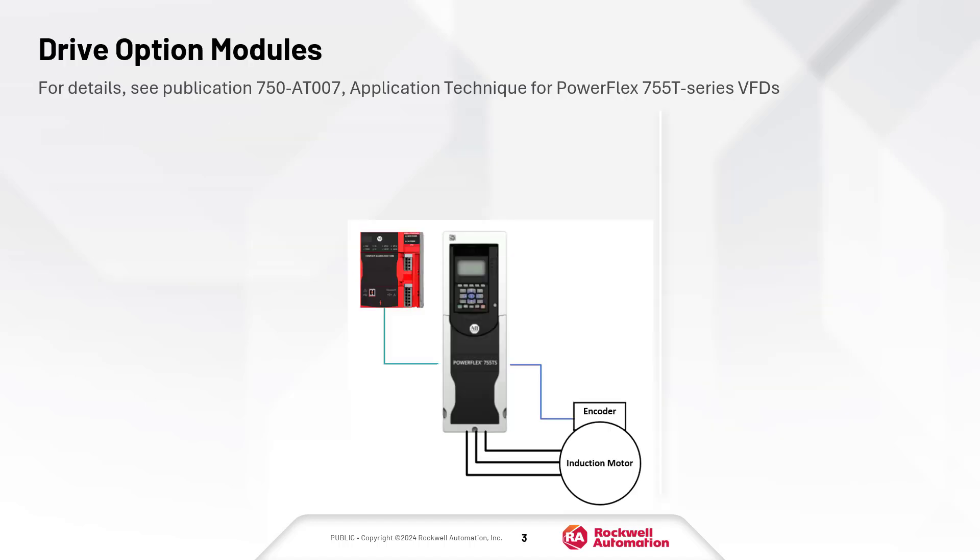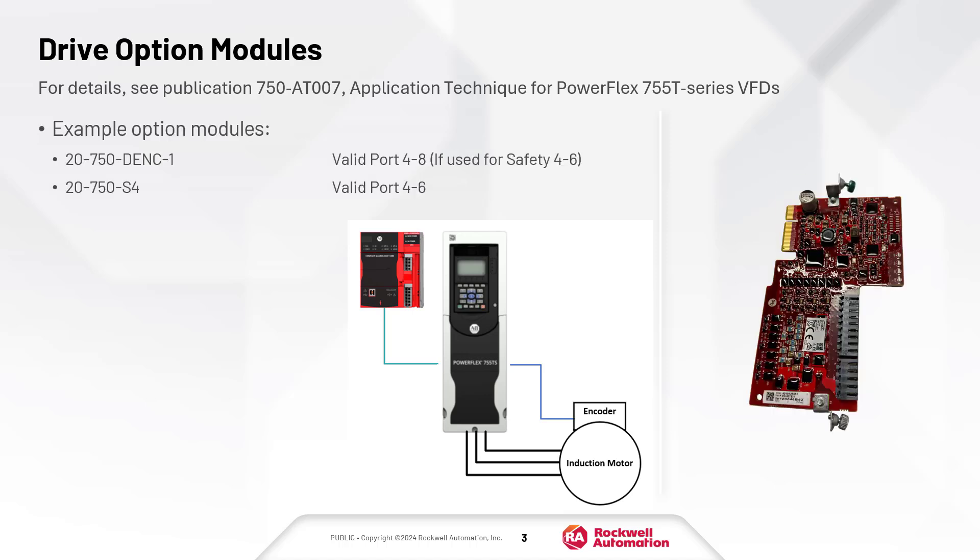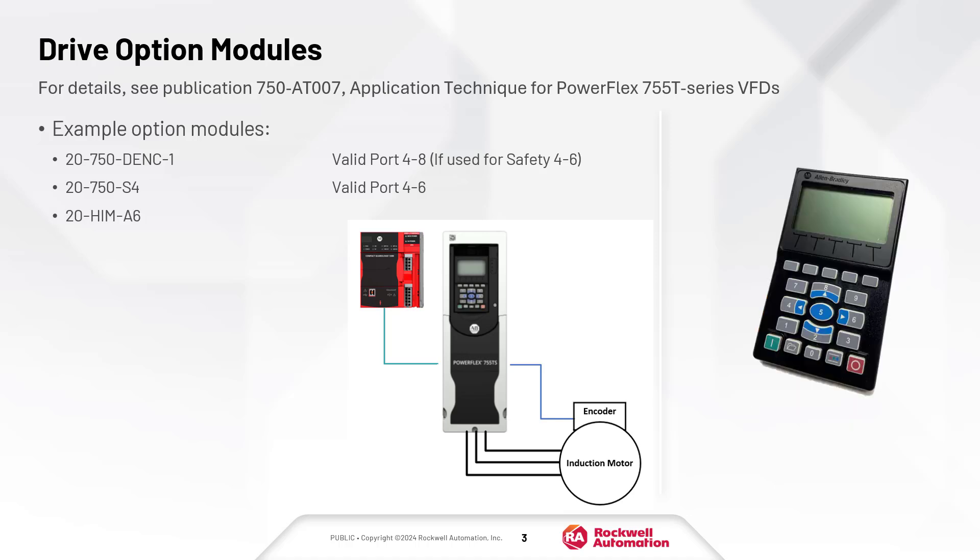Drive option modules are not always required for integrated motion and depend on the control system. The following options are used in this demonstration: a dual encoder module, an integrated safety functions option module, and a human interface module.